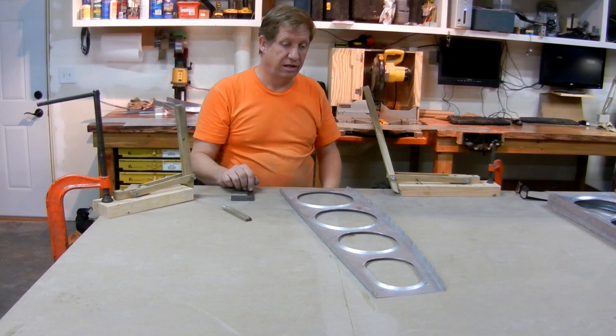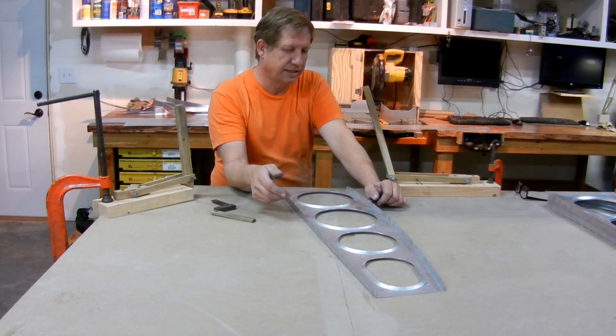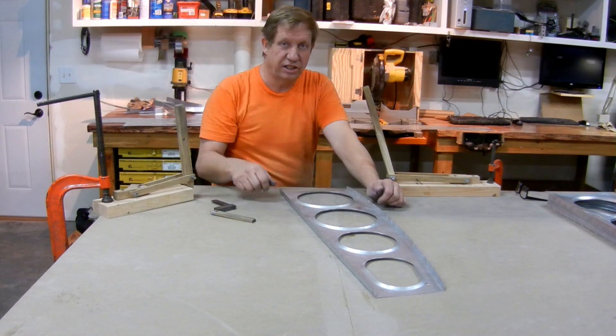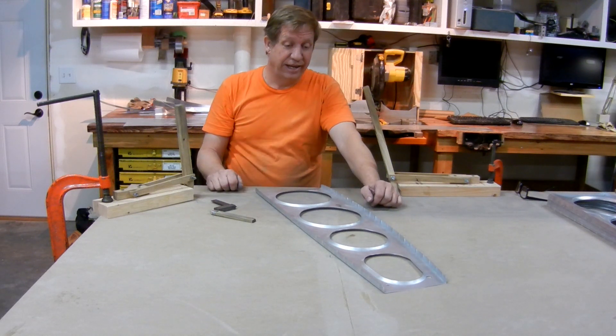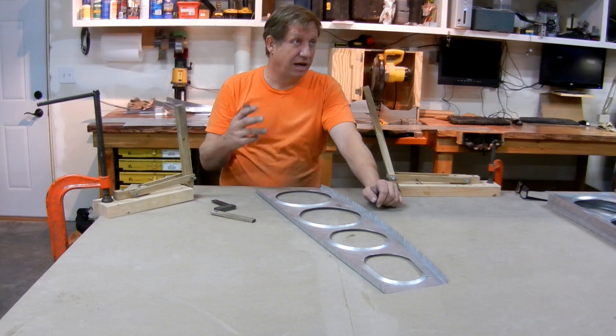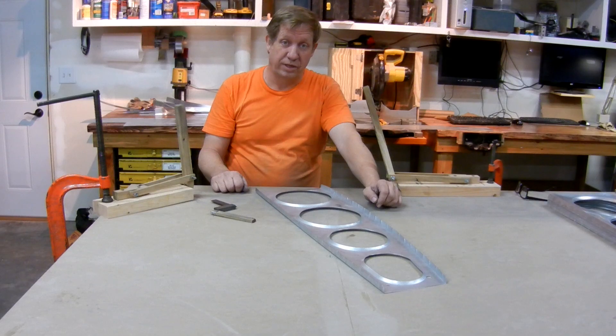Get it painted and then it's ready. I watched this online with people building their planes and this seemed like something that was going to take a lot of time and be a pain. It's not — it's quick and easy. I've done about 30 nose ribs and four of these, and you can do one in a couple of minutes.